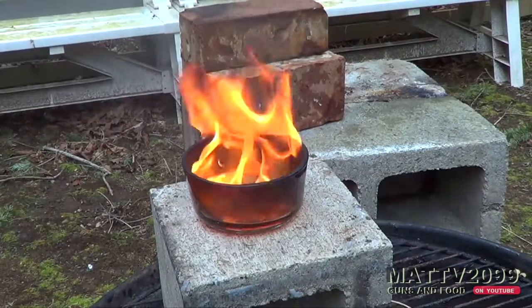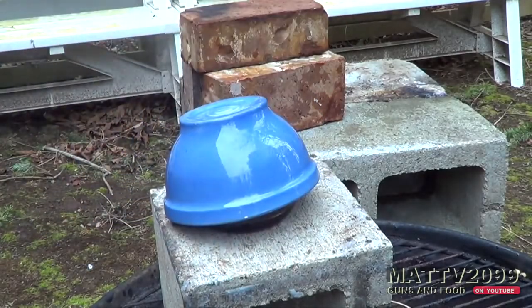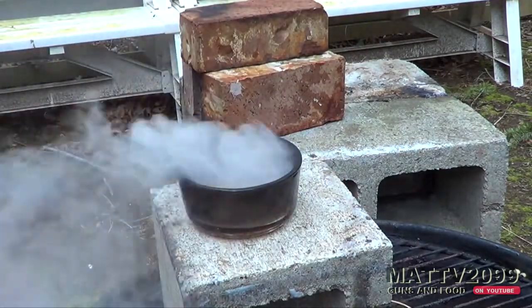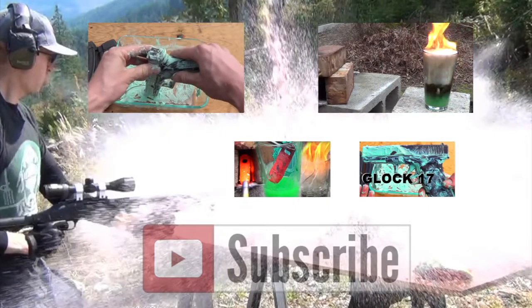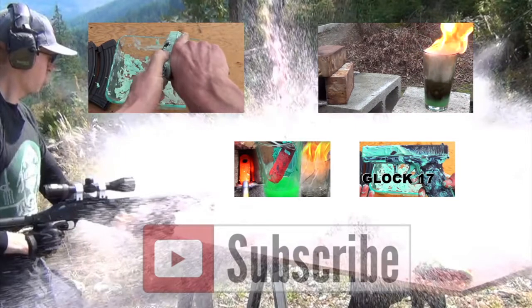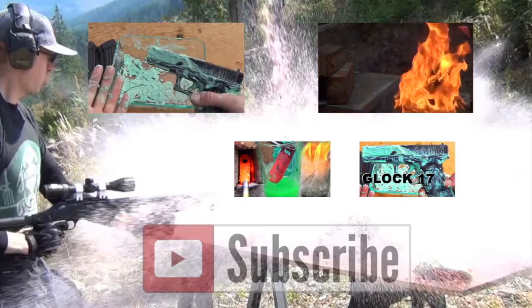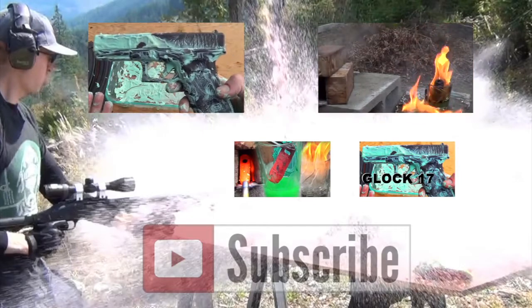Alright, we're going to do the old smother tactic. We'll operate in a Turtle Wax operation. That's the Turtle Wax Glock.